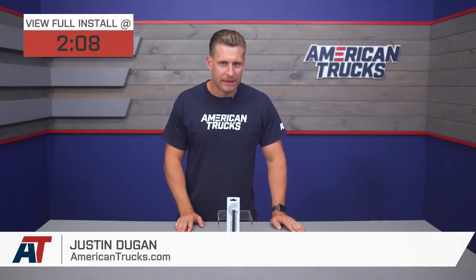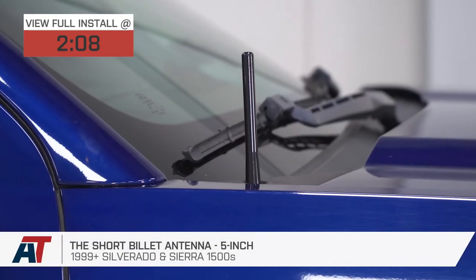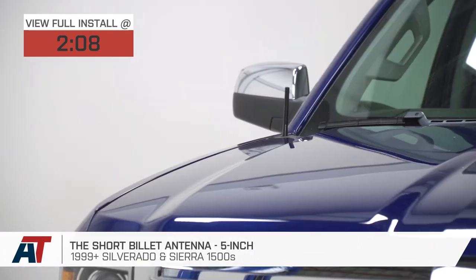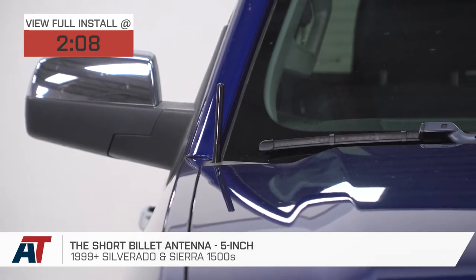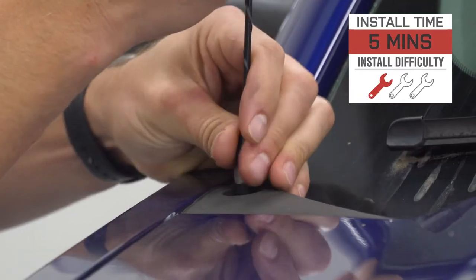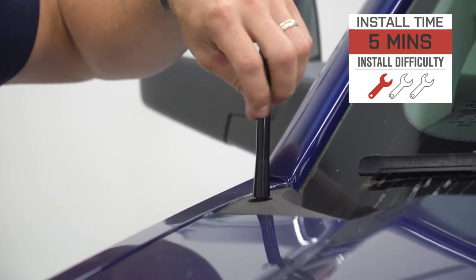The 5-inch black billet antenna we have here will be a great option for 1999 and newer truck owners looking to ditch that goofy factory ski pole antenna and clean up the look by going with a much shorter, quality CNC billet aluminum option. This five-star rated product runs right around 20 bucks, and the installation is easy enough for a toddler to achieve — we're calling it a soft one out of three wrenches on the difficulty scale, with more on that later.